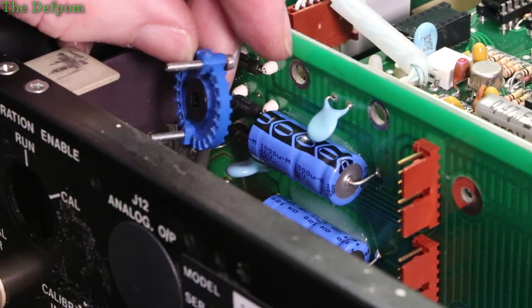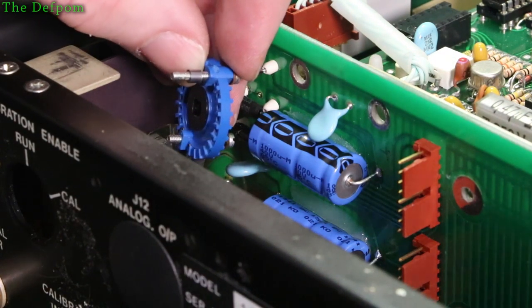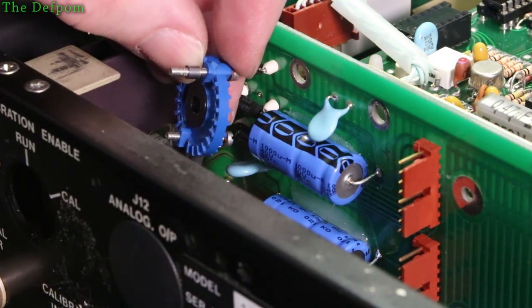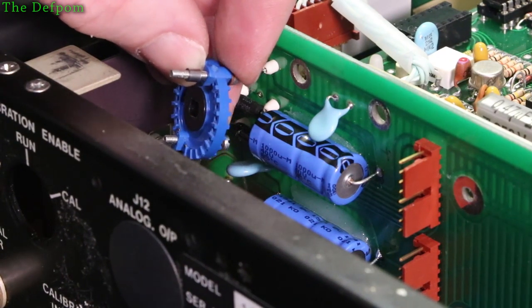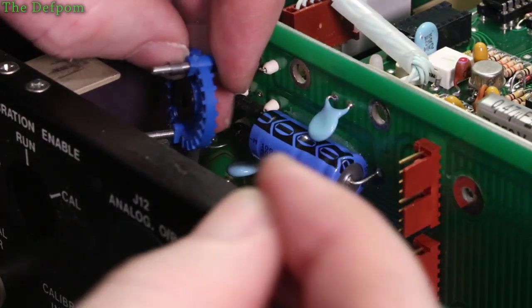So there's the switch wafer there with the bolts through. I'm just going to put the spacers on the front. There we go, that's one spacer - and where's the other spacer gone? Seriously, where's it gone? There it is. That spacer on there as well. Then we can shut down the screw and put the switch assembly on.